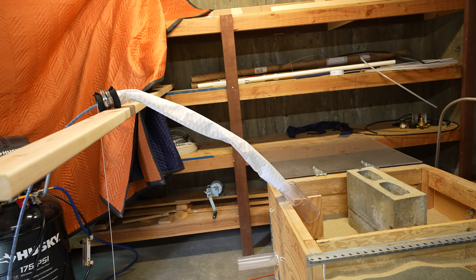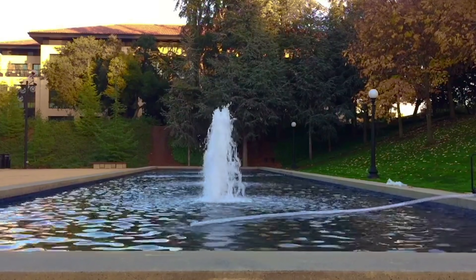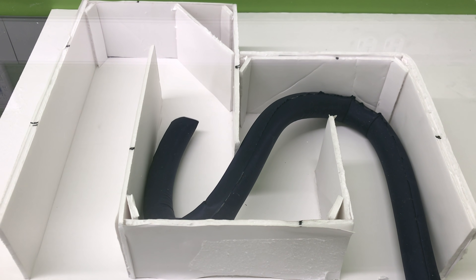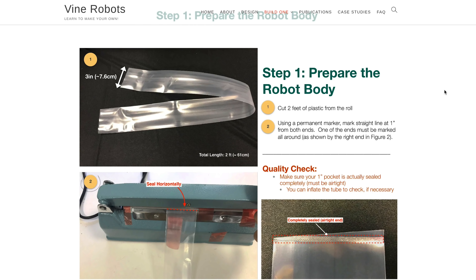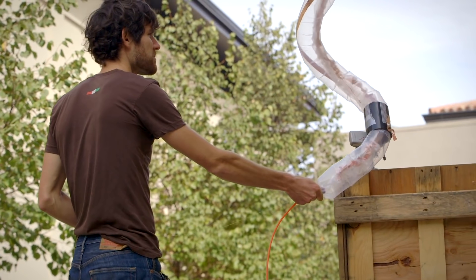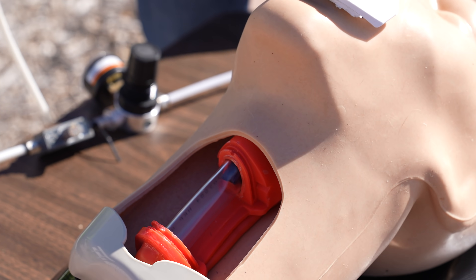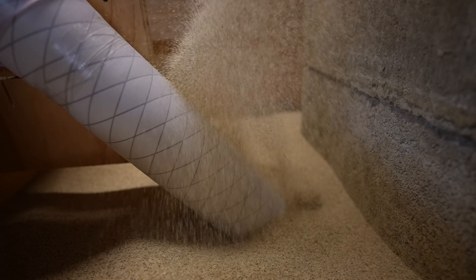What amazes me about vine robots is how a plant inspired this simple, elegant design. It's so easy, in fact, that you could build one yourself in as little as a minute — there are instructions online. But from that basic design have come a huge variety of robots with different applications, from archaeology to search and rescue, or intubation to space exploration. And what else can you think of to do with it?